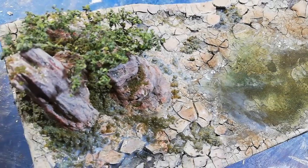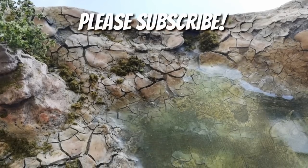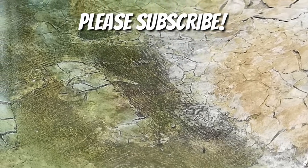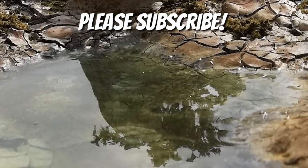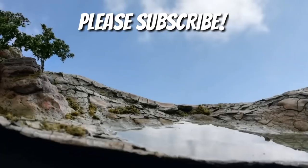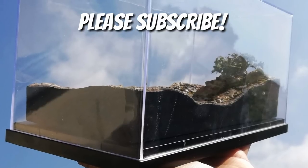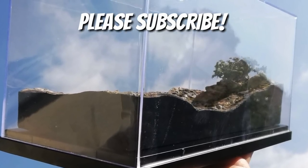That is my diorama — my little cracked earth dried-up pool, climate change diorama. Thank you very much for watching. I've really, really enjoyed this. I put it in a display box at the end and was very happy with it — it was always designed to go in a display box. I'm going to be making more in display boxes from now on. Thank you very much for watching. Take care. Cheers.